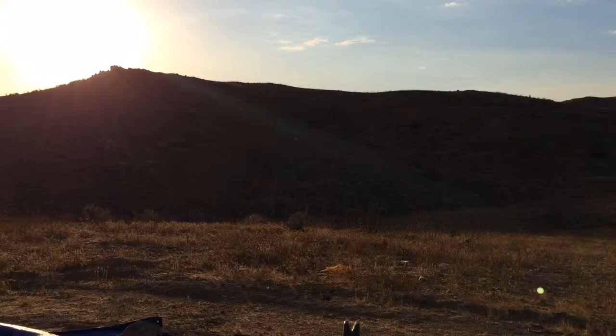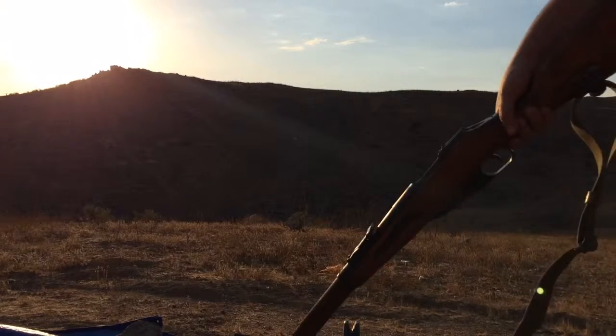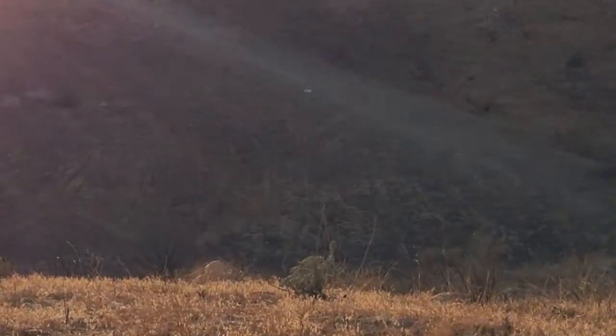Hey guys, another video shooting the Mosin Nagant 9130 at approximately 150 yards. I'm going to zoom into the target. This video is mostly for me for later — I'm going to review it.